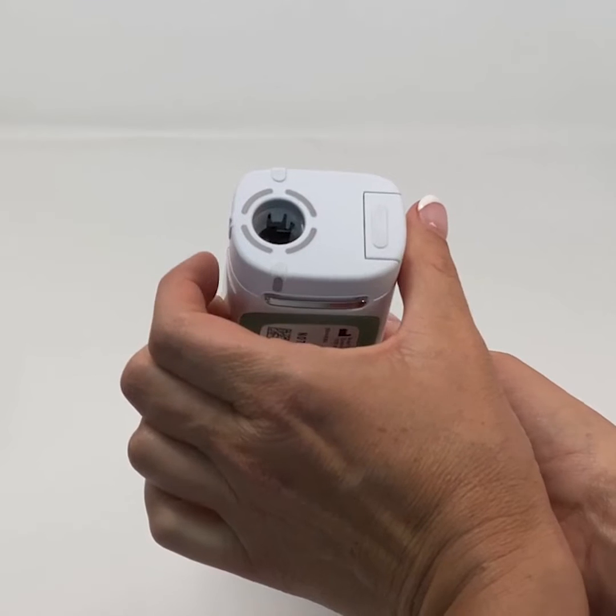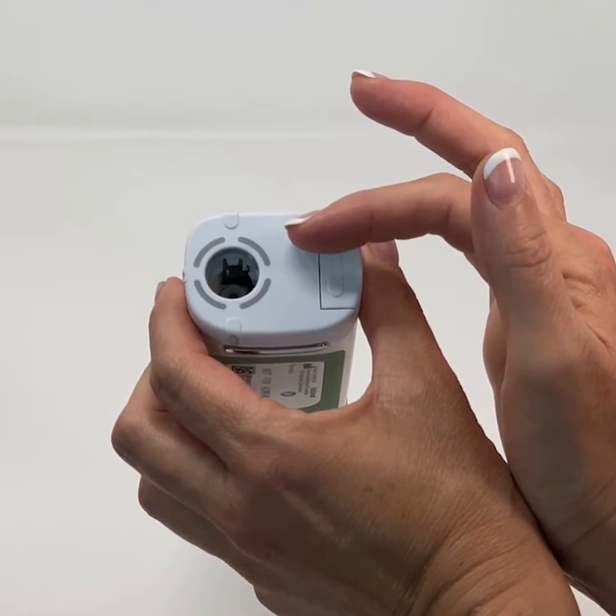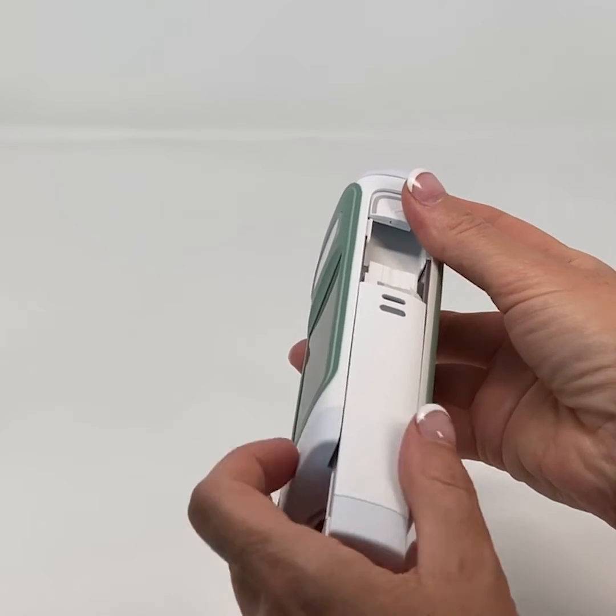The skin sensors around the needle cavity detect if the device is positioned correctly onto the skin. You can remove the battery to charge it, or charge the battery outside of the device.